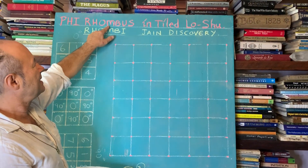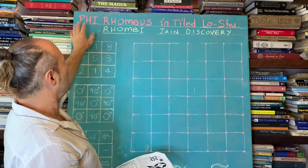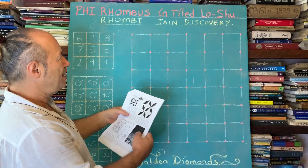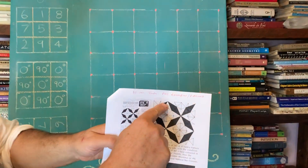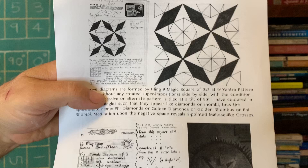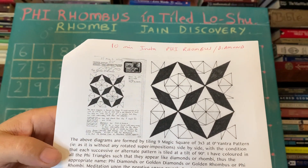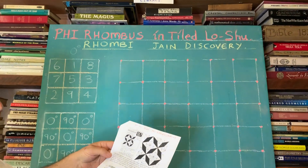The name of this lesson is called the Phi Rhombus tiled in the magic square. A rhombus is like a diamond, and what we're going to do is put many rhombi — that's the plural — so the real title is Phi Rhombi in the tiled magic square. It's a beautiful pattern, very Middle Eastern design, in the golden proportion.